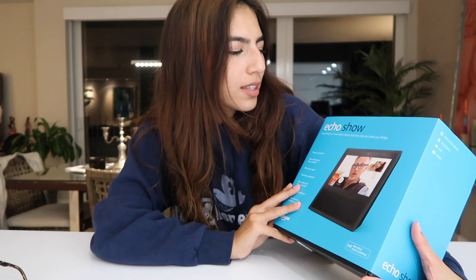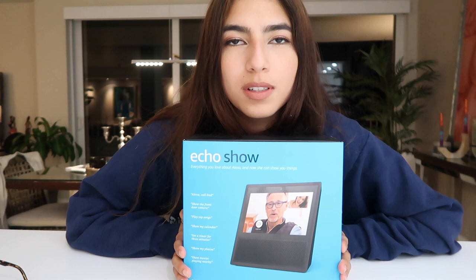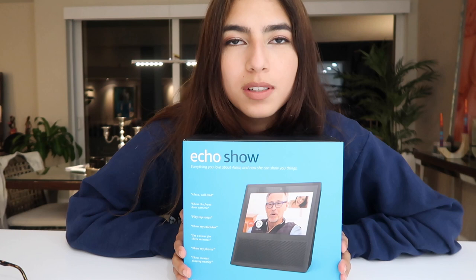So today I have an unboxing video for you guys. This is the Echo Show, the Amazon Echo Show, the Alexa thingy. And I got it because it was on sale — it was like $100 off. So that's a steal, guys. I got it at Bed Bath & Beyond. This is not sponsored, but yeah. I thought, why not open it in front of a camera so you guys can see if it's cool or not with me.